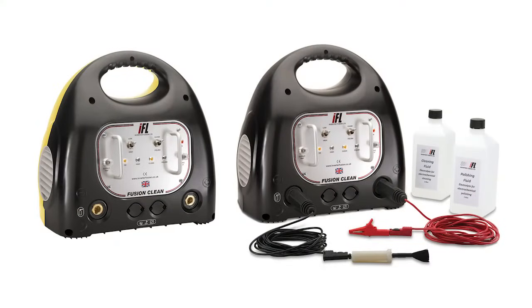The Fusion Clean range includes both 240V and 110V models, and we have now just introduced the Fusion MultiClean, which uses a multi-head brush system for cleaning wider weld joints.